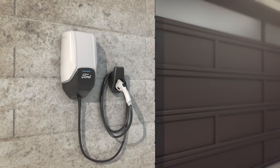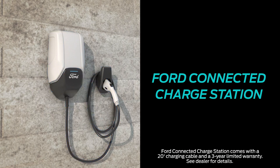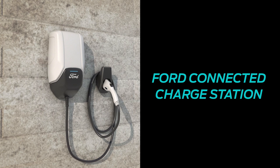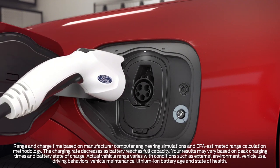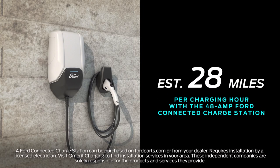For a faster charging experience, you can have the 48 amp Ford connected charge station installed by a certified electrician inside the garage or on an exterior wall of your home. A Ford connected charge station can charge your battery from 0 to 100 percent in approximately 10 hours — that's an estimated 28 miles per charging hour.